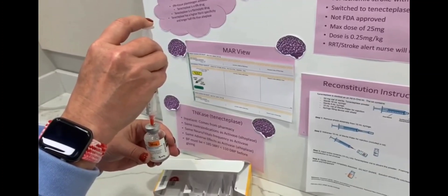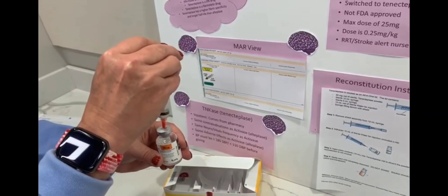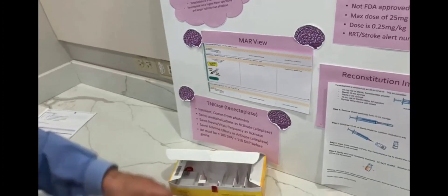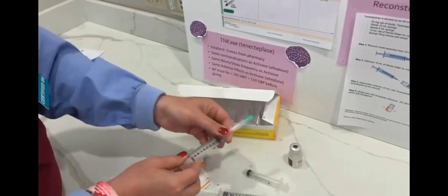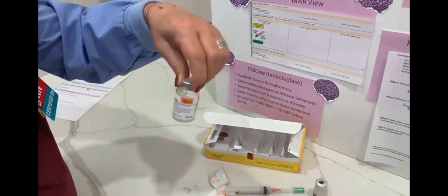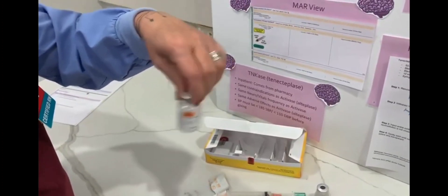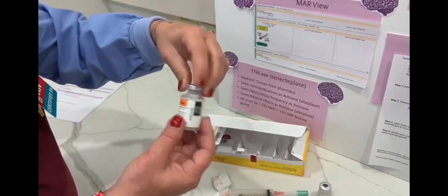It will get foamy and sudsy. Swirl it — don't shake. It's supposed to be colorless, pale yellow, and transparent.